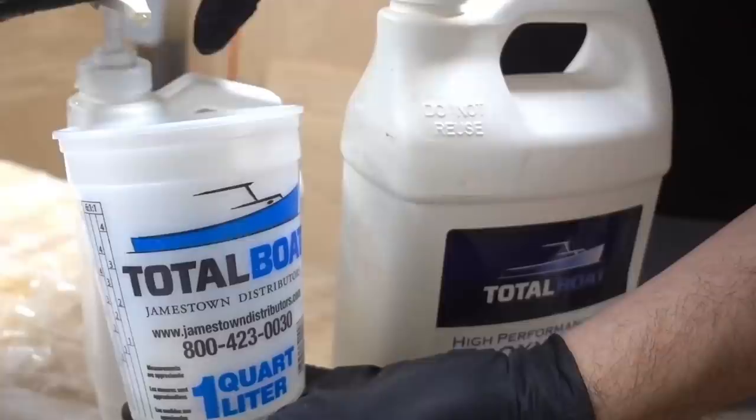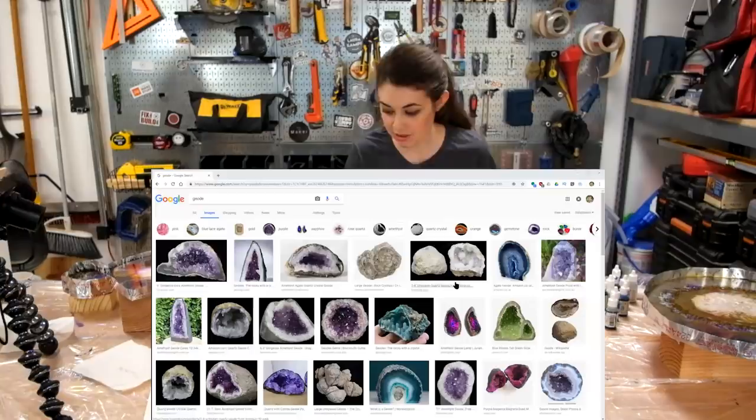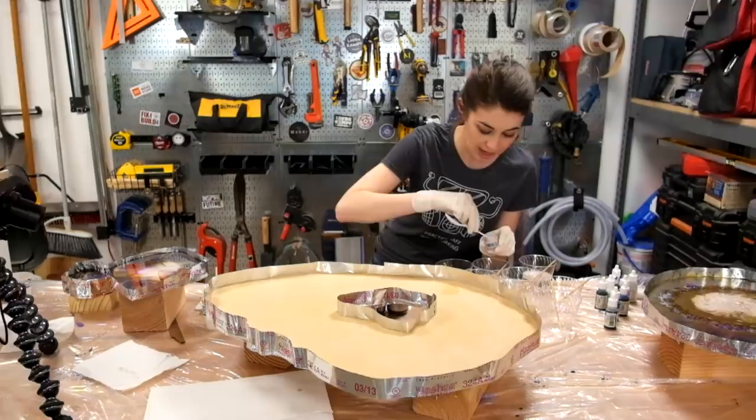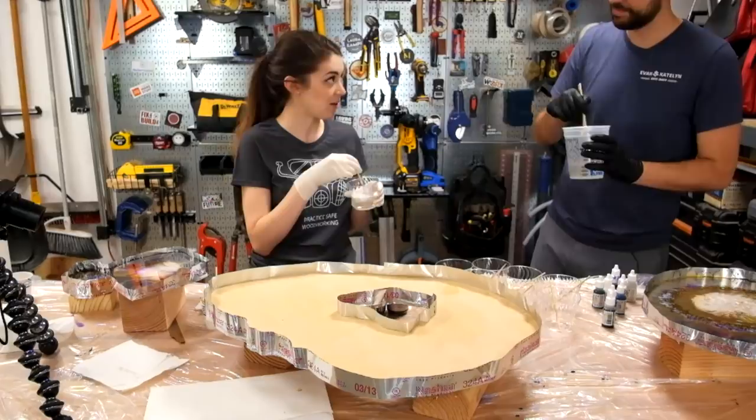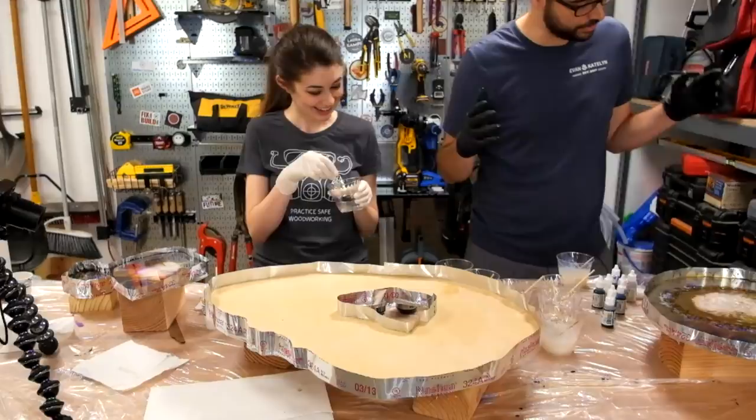Time for our final and biggest piece, which required some fancy taping. Here are some tips: choose a color palette and look at real geodes for inspiration, because they don't have every color of the rainbow. Choose the general pattern you want — we chose to do rings, which is how most geodes look. I think just those two things help a lot. Quick tip: put two gloves on so you can swap the outer glove easily if you need something clean.